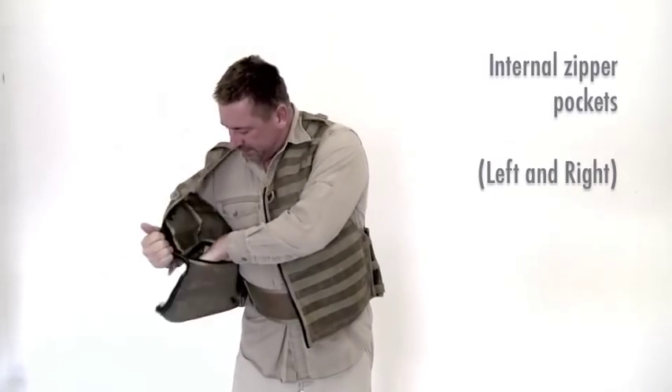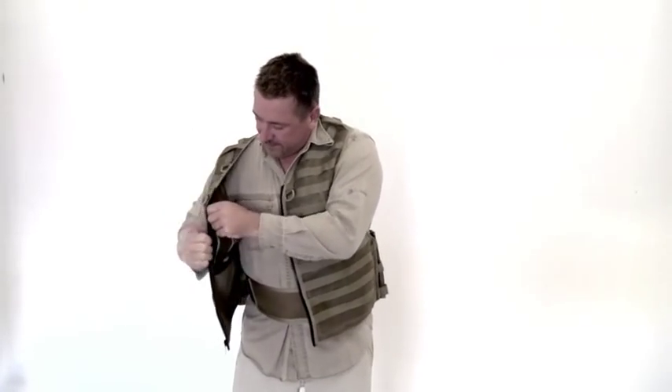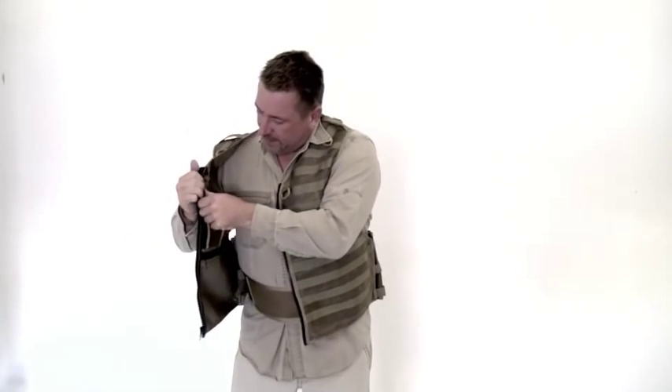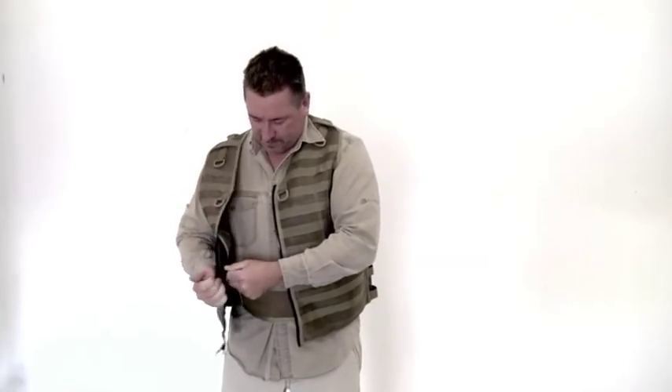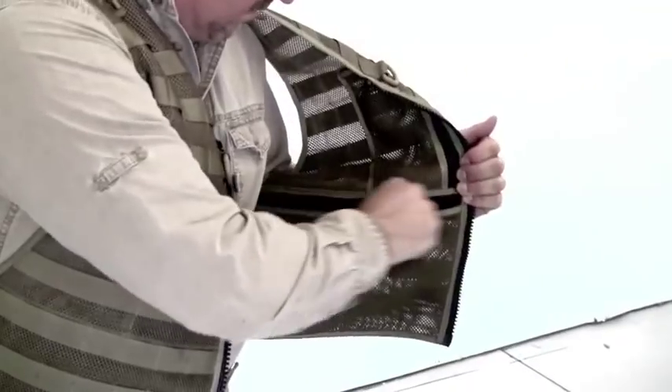Inside here we've got a big large zipper pocket that covers the entire front. There's a smaller one here — this one would be great for like a passport, ID, different stuff, money. It's right up close there. You've got a mirror image on the other side.